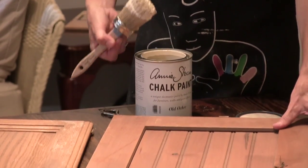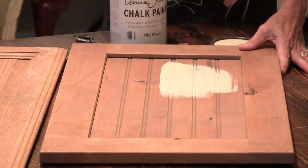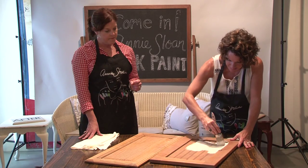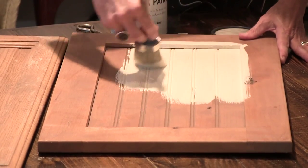And again, I'm not doing anything to the board before I do that. The beauty of Annie's paint is you don't have to have any technique to it, especially when you're doing this first coat. It's just a matter of getting the paint on the board.